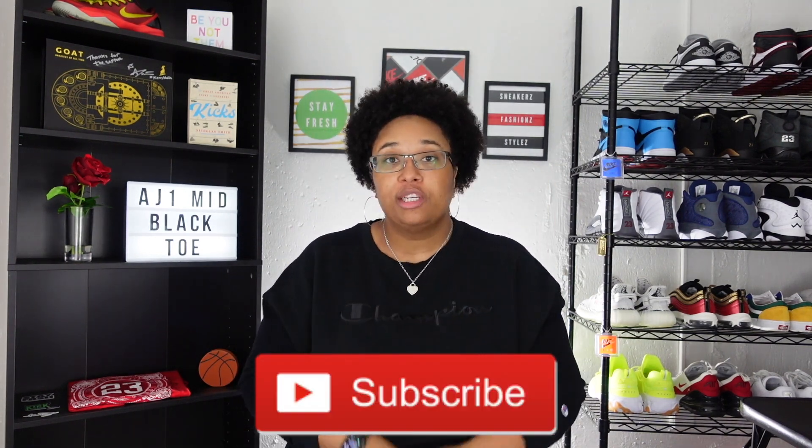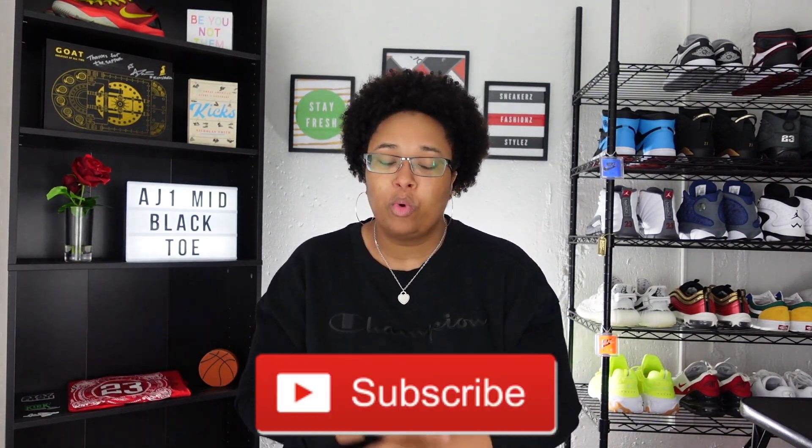Before we get into the logistics of this video, please make sure to hit that subscribe button. Your girl just made it to another milestone — 800 subscribers — and I'm already grinding to that 900 spot. Thank you so much to all of my new subscribers, my day ones, the people that have been rocking with me. Kick Squad is in the building! Please check all of my videos out and my Kick Squad down in the description below — sub up to them as well. Please make sure to like, comment, and share.